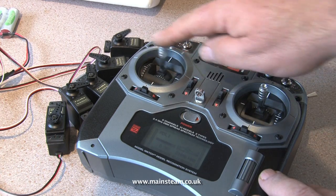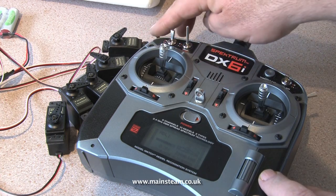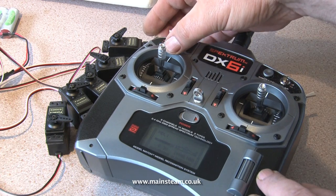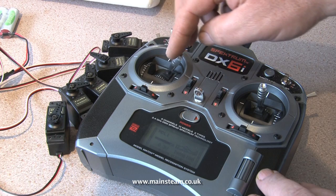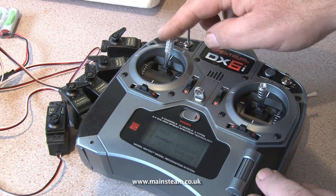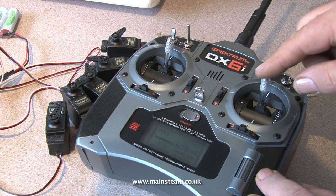One problem with radio control systems, when many people are using them, is the frequency control. Each transmitter and receiver have to run on a matched frequency. With these 2.4 GHz systems the receiver is locked to the specific transmitter, which makes it so that many people can be sailing boats, flying aircraft or running model cars at the same time.